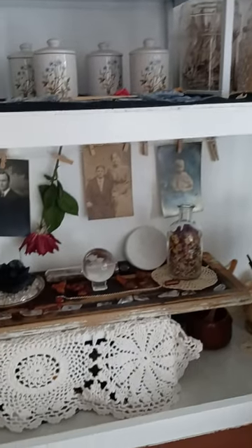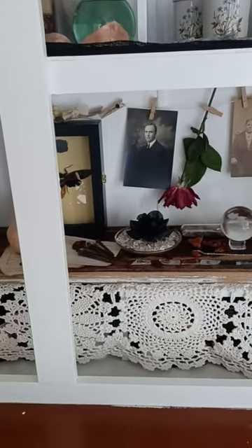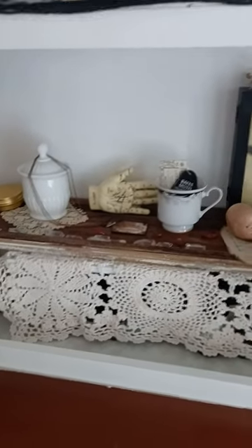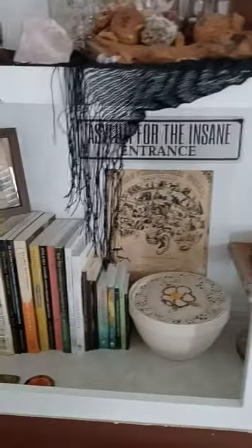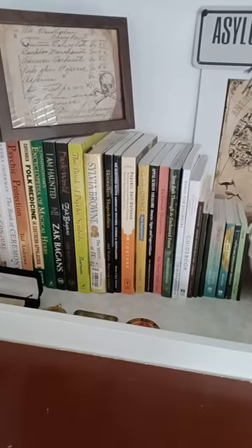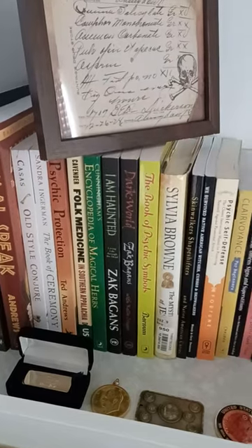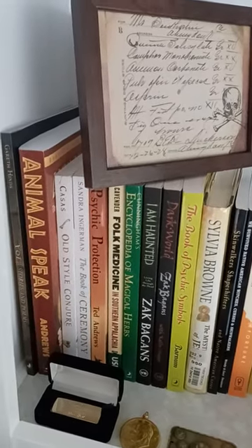On the bottom shelf I have my oils and things underneath, and then different spiritual and spiritualist stuff. Over here on this side I have some different books I like to read — psychic protection, old-style conjurer, and shamanic books.